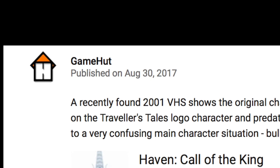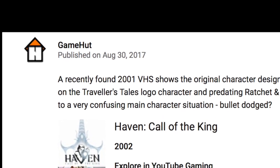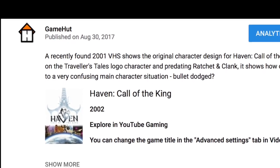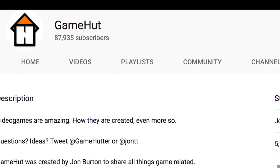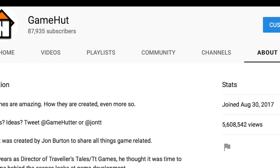Hello, and firstly, it's exactly one year since the first upload I did as Gamehut. Thank you so much to everybody who has subscribed and watched the videos during that time. It's been a really fun process. I think we're at pretty much 88,000 subscribers now and over 5.5 million views. Unbelievable. Thank you so much.